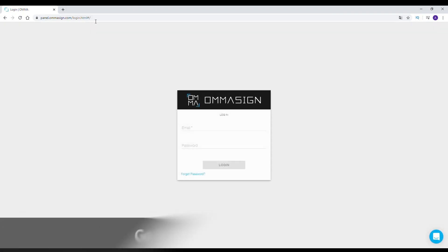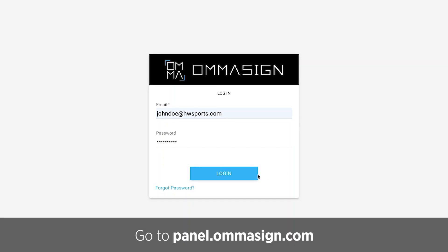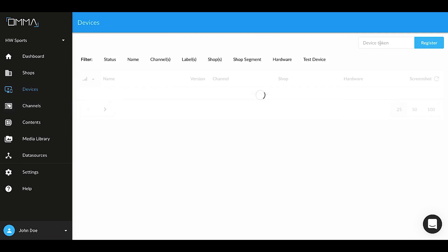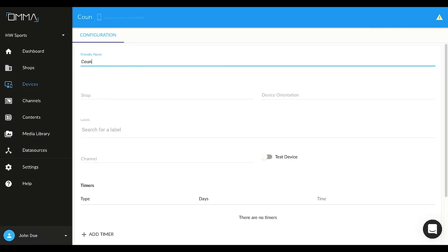Now let's see how to register your device to the OMMA control panel. Log in to the panel using your credentials and go to Devices. Enter the token and click Register.